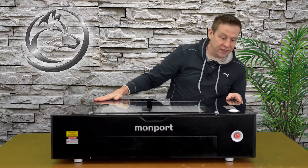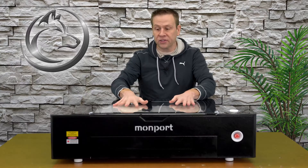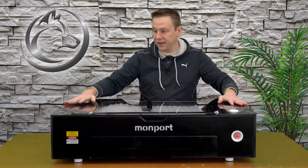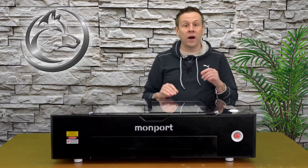Wow, check this out — this is a beautiful glass top across the machine. From the pictures on the website I thought this was plastic with just the cover being glass, but the entire top is this nice black with that onyx black finish, some polka dots, and the Monport emblem in the back. Let me grab the mini camera and we'll do a quick walk around.